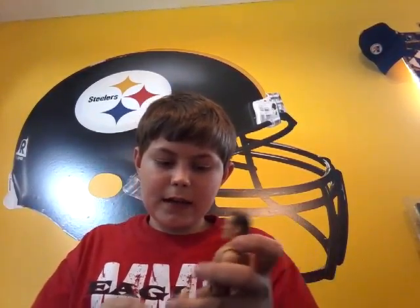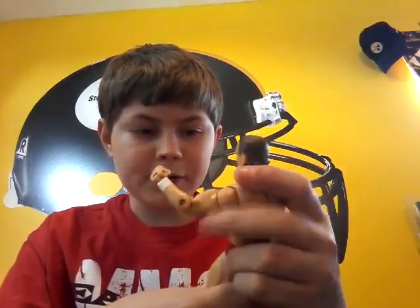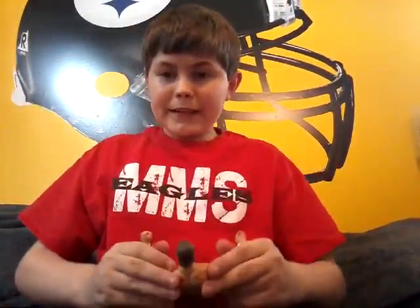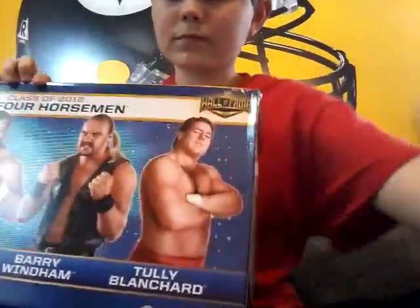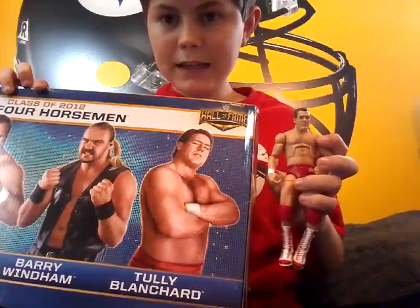Our next one is going to be Tully Blanchard — I'm probably saying all these names wrong. I remember him going into the Hall of Fame this year, or was it last year? Nice figure too, very nice articulation. That looks pretty decent compared to what he looks like on the packaging. I like that a lot. Eight out of ten figure, also a big recommendation.